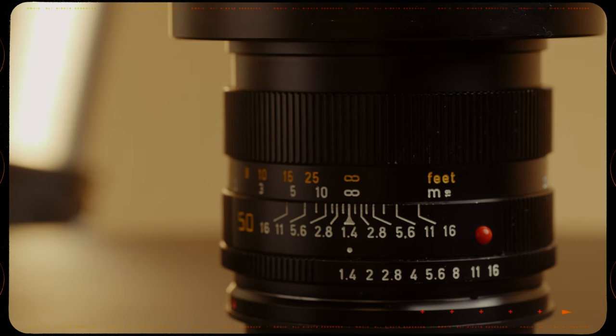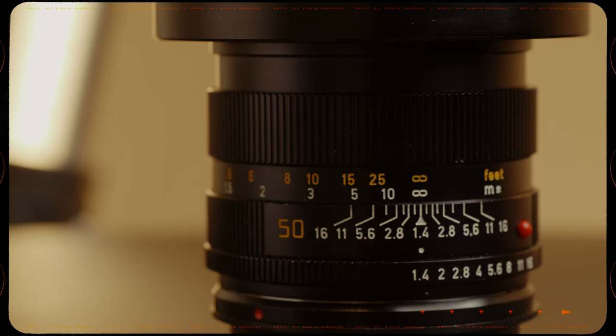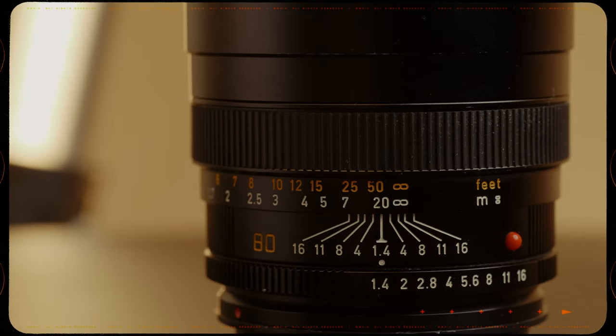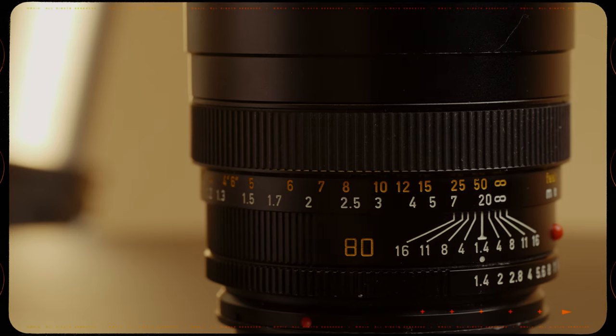Right after that is my 50mm Summilux, which is also one of my go-to lenses. I really sit in a 28mm and 50mm world — they're very standard lens choices for me. I went with the Summilux instead of the Summicron because I wanted a little bit of extra reach for low-light performance, and I didn't want to buy it twice. Then I have the 80mm Summilux, which is quickly becoming one of my favorite lenses. At f/1.4, it's super sharp and the way it renders light is really unique and beautiful. It's got great characteristics while also having a lot of sharpness, which is kind of standard for these Leica R lenses.